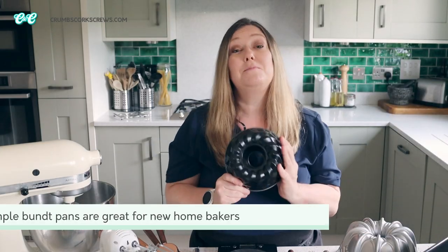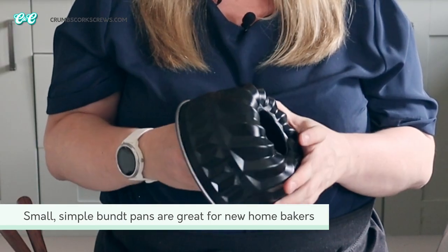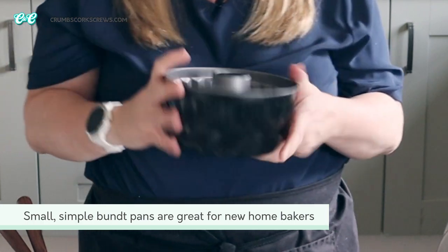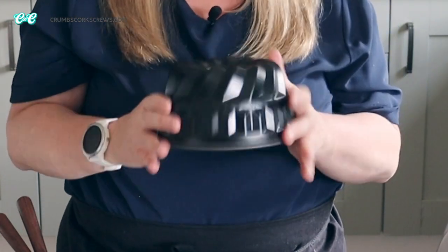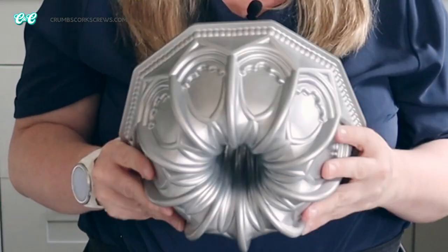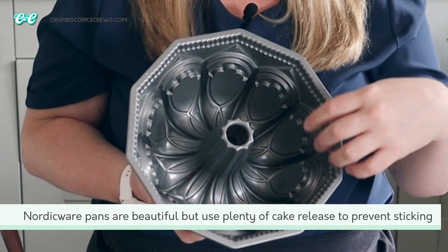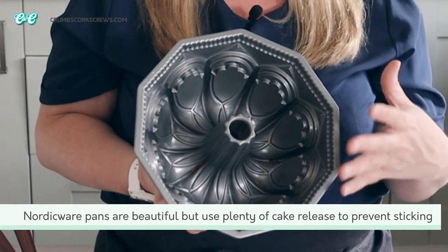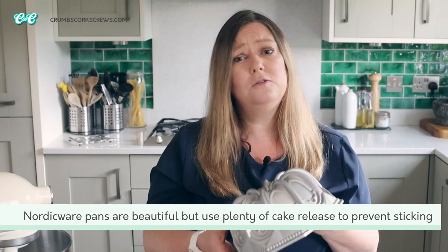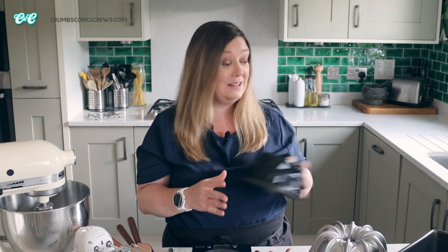This little fancy one is my go-to bundt pan. I picked this up in Aldi about 10 years ago and I absolutely love it — it's about seven inches in diameter and the perfect size for a small family cake. My larger Nordic Ware bundt pan is heavy gauge and really detailed in design, but when you use these you have to make sure you use plenty of cake release to help demould them. They're beautiful but expensive. If you're just starting out, my little bundt pan is non-stick and you can grab one on Amazon really easily.